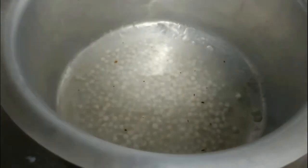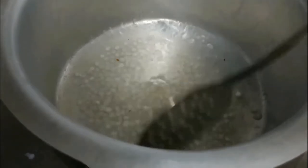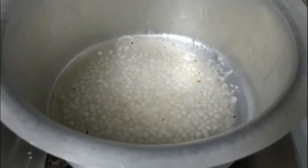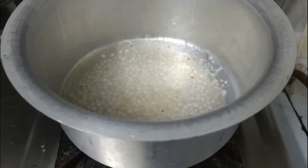After that, you can turn off the flame and garnish with the fried cashew nuts, and our Sago Payasam is ready to be served.